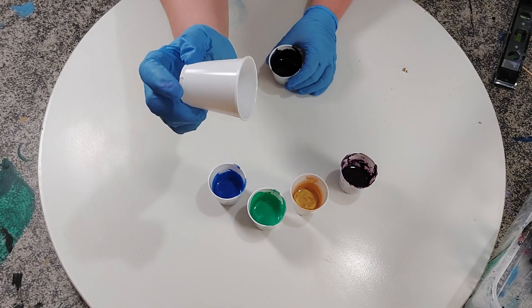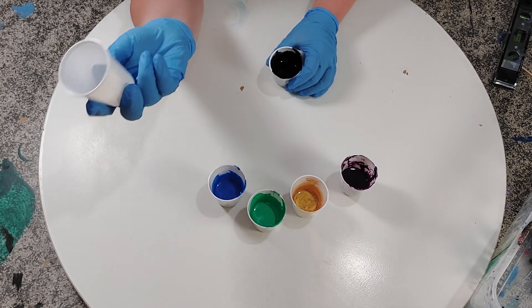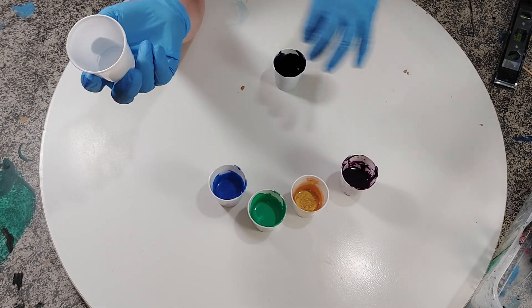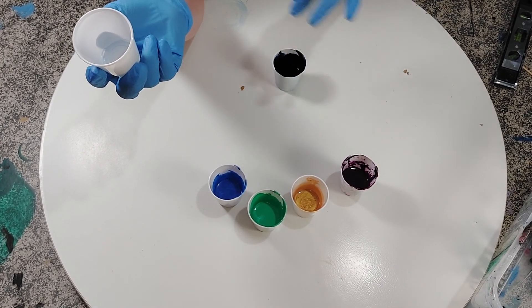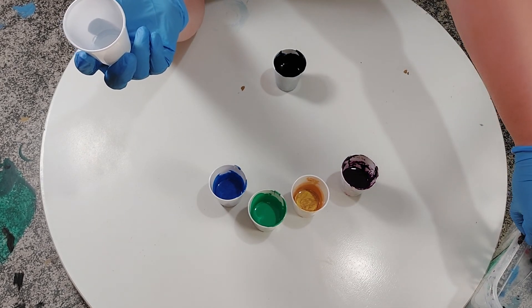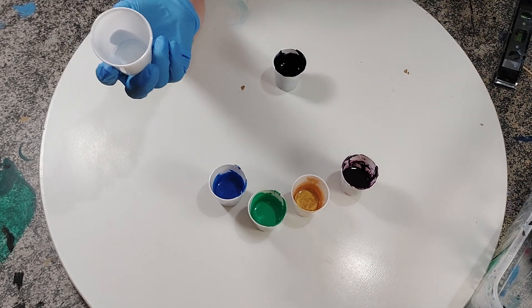These are three-ounce cups, so I want to try not to fill it up quite all the way. But if I do use three ounces, that's fine too, because since I'm doing kind of a ring pour I'll be overlapping the layers. So it's not a big deal if I use some extra paint — in fact I kind of want to use a little bit more than is absolutely necessary.